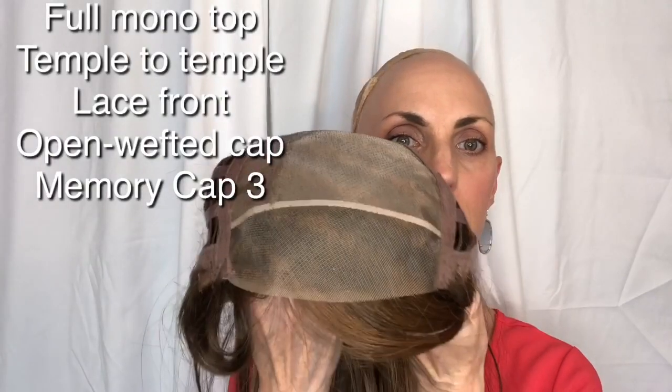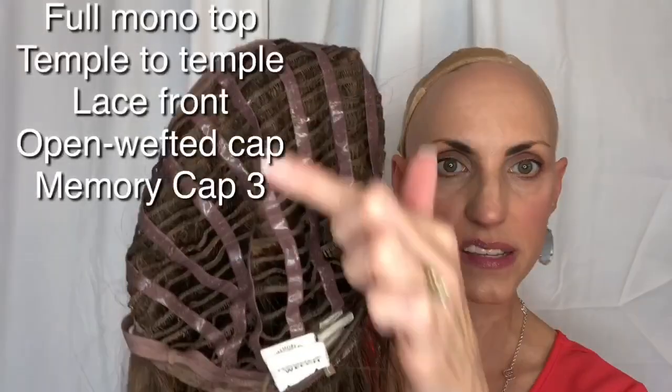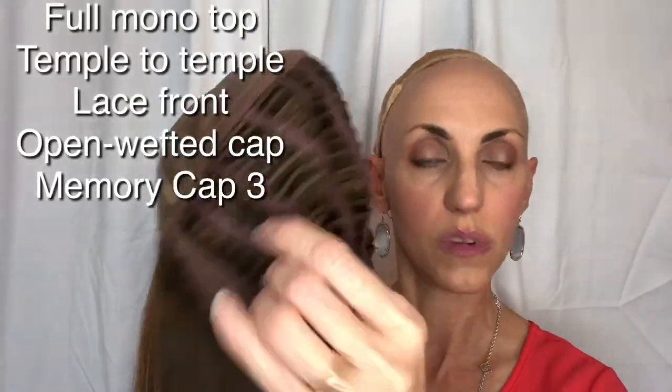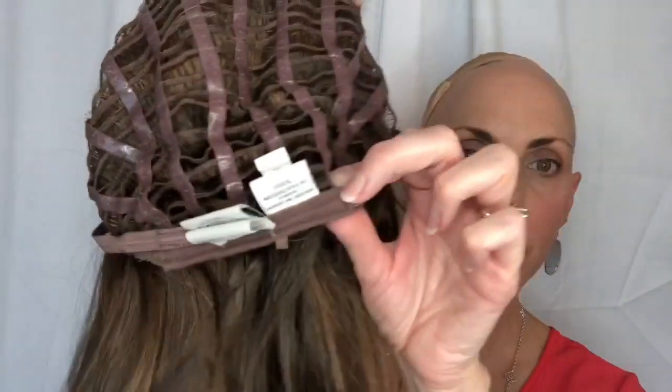I'll pop her off and show you the inside of the cap. Like I said, it's a full mono top lace front. Raquel Welch lace fronts are amazing. This is the Memory Cap 3, which has silicone running down all the ribbons in the back to really help it grip to your head. It has nice velvet-covered ear tabs with a lot of hair on there, plus velcro closures, and she does not have an extended nape — just a regular soft nape.